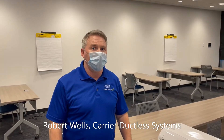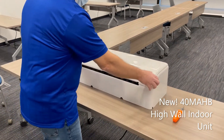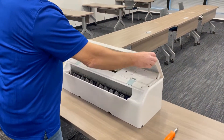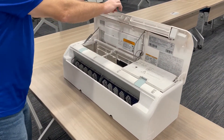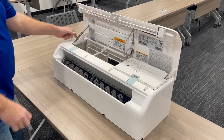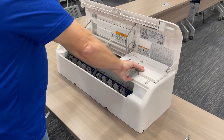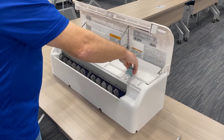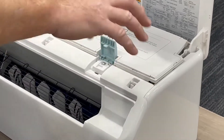Hi, this is just a quick video on how to disassemble the new Carrier mid-tier highwall unit. The first thing we want to do is hold it to each end, and then position the prop rod all the way back to hold it up. You'll see you have two locking clasps right here and right here — all we want to do is take those loose.